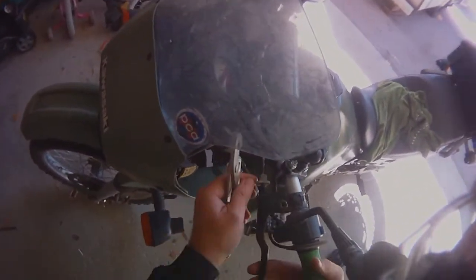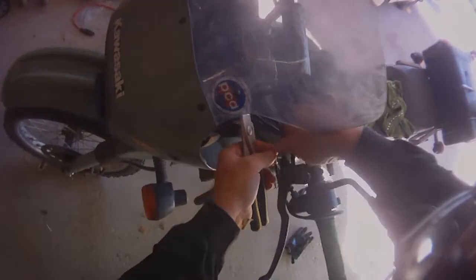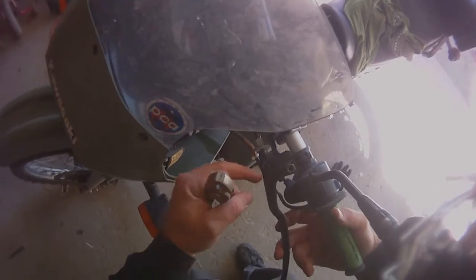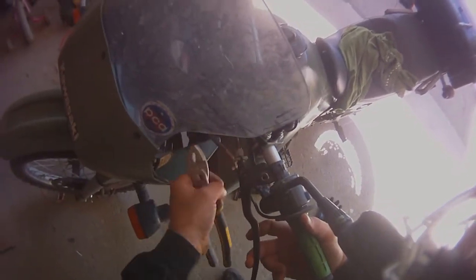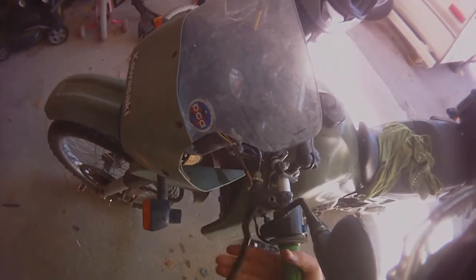Adjusting your clutch — you want to have a little bit of play. You don't need a lot. That's plenty of play. There you go. Tighten it down. And you should feel that clutch moving a lot easier now.